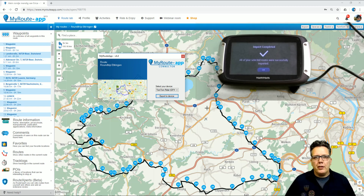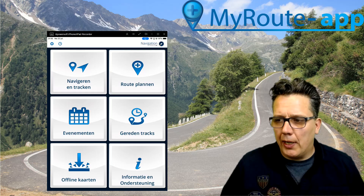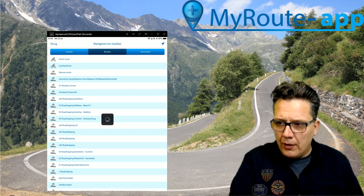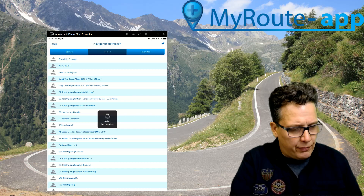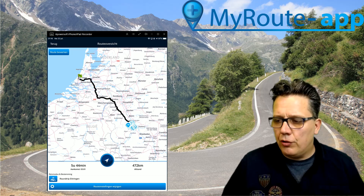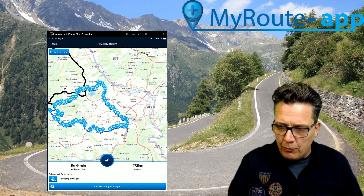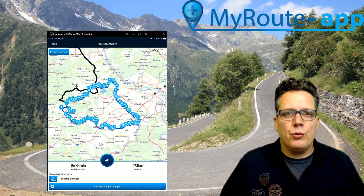The same route can be used in MyRootApp navigation — I will show you that now. This is the screen showing MyRootApp navigation on my iPad. Under 'Navigate and Track', I can go to routes and the top one says 'Roundtrip Ettringen'. If I select that one, MyRootApp navigation will calculate a starting route from where I am to where the route takes place, and as you can see it's the same roundtrip. No export needed — simply ready to use in MyRootApp navigation.